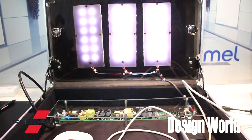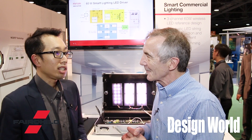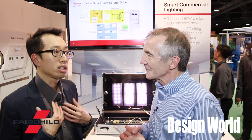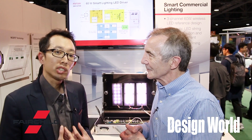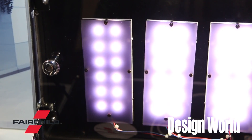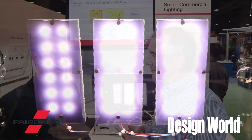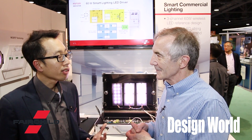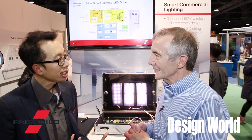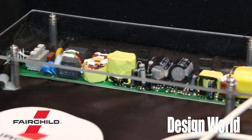Could you tell us a little bit about what goes into the circuit that does this? Our idea is to have a complete turnkey solution for the customer. Because for lighting, in order to do smart lighting, you need knowledge in both the power side and also microcontroller programming. Not a lot of customers actually have both skill sets. So Fairchild's idea is we'll do it all for you — we'll provide a complete solution that you can actually go to market with.